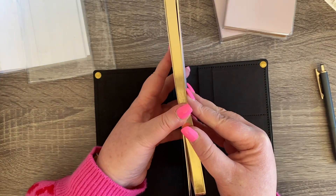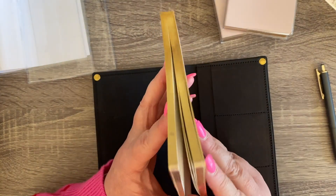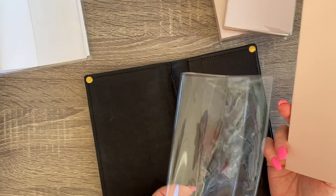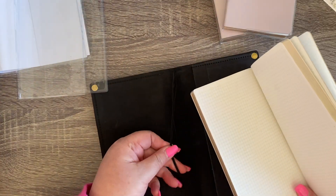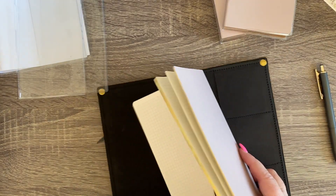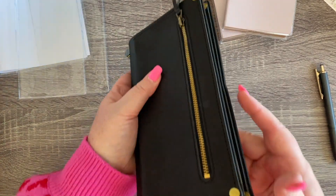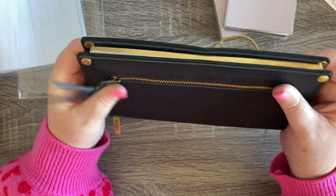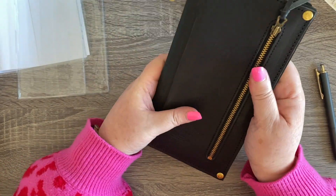Normally they recommend putting the cover on so you can string it through the elastic, but just to check the size I'm going to use the book on its own. That feels super good — so nice.